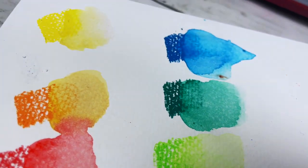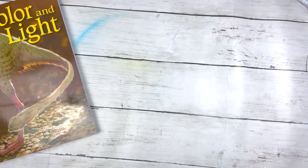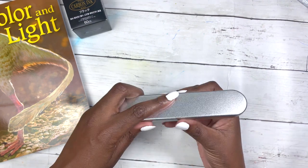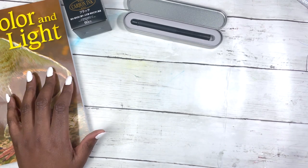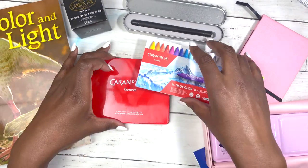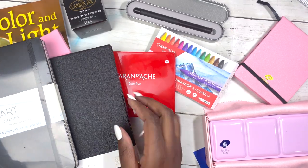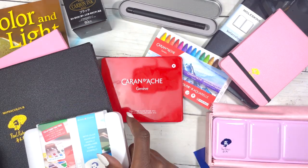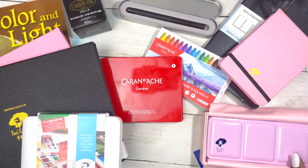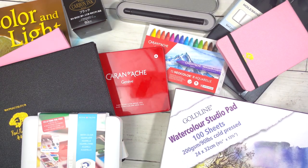All in all this haul came to £150, which considering everything I think is a really decent price. The Color and Light book was £13, the carbon ink was £14, the fountain pen was £17. Everything from Paul Rubens came to £53 total. The Caran d'Ache Neocolor 2s were £18, on sale from £26. The A5 Moleskine watercolor album was £12 instead of £17. The Van Gogh watercolor set was £16. The Clairefontaine Gold Line watercolor pad with 100 sheets was £13. Give or take a few pounds, it all came to around £150 over a few months.